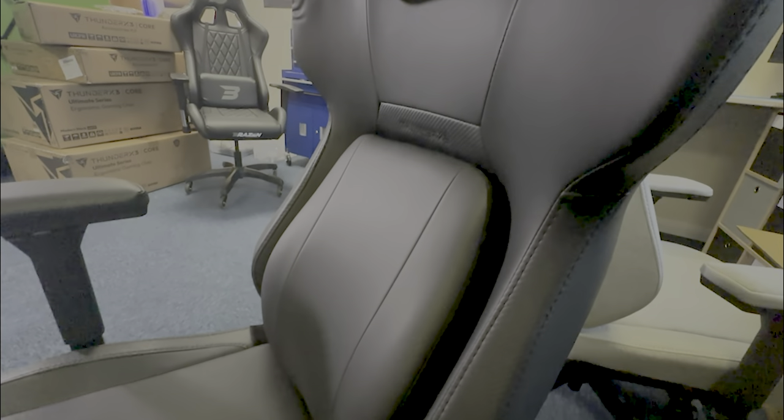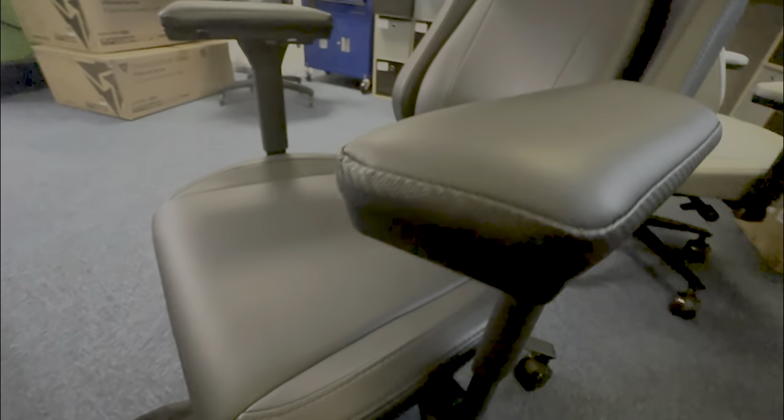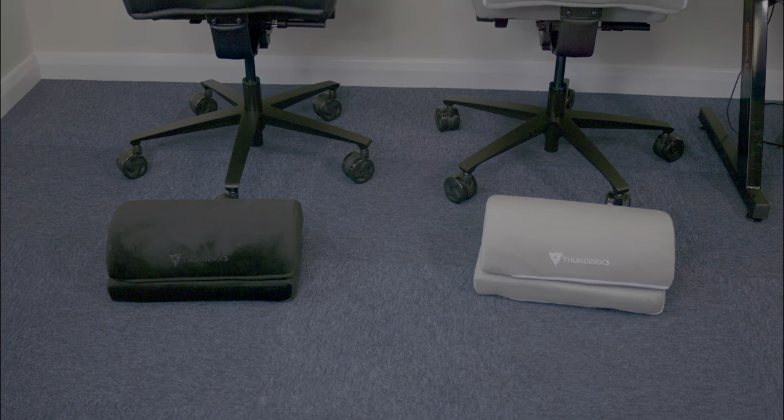The chair also boasts padded surfaces throughout, delivering a constantly luxurious feel, and an additional pocket feature on the back adds a touch of thoughtful practicality.